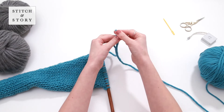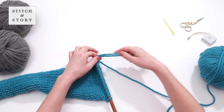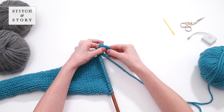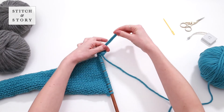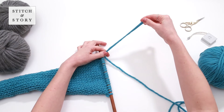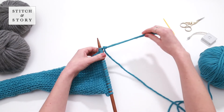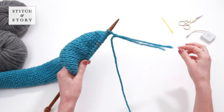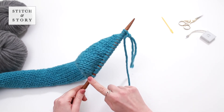Tie the new yarn to the old yarn with a secure knot. Use the yarn leading to your new ball to continue knitting your next row.